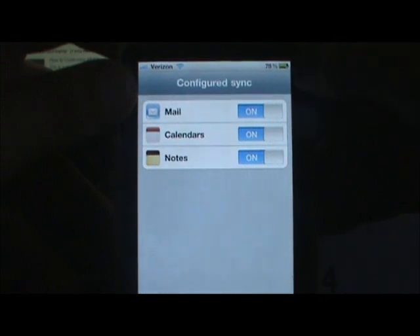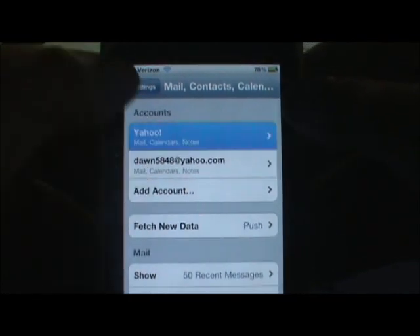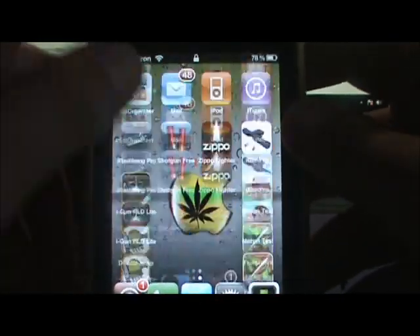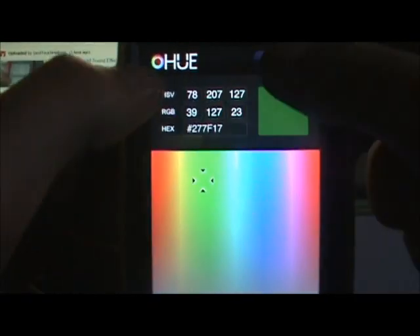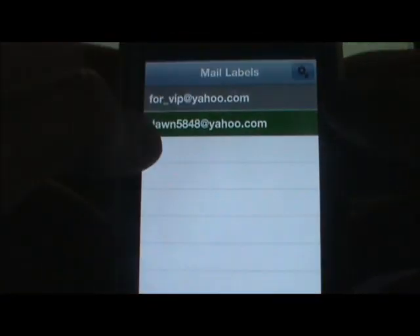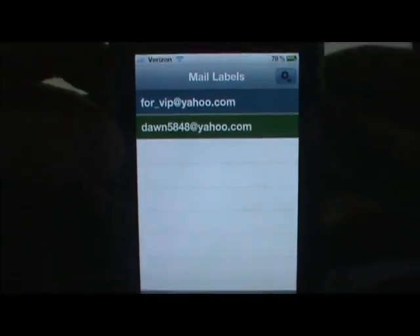Alright, so now I have two accounts — VIP and that one. So now I'll go down to Mail Labels. You can see mine has blue labels, and I wanted hers to have a green label. I just click done on that, and now hers is green labeled and mine will be blue. Whatever you want to do — that's just a cool little modification you can do to your Mail labels.